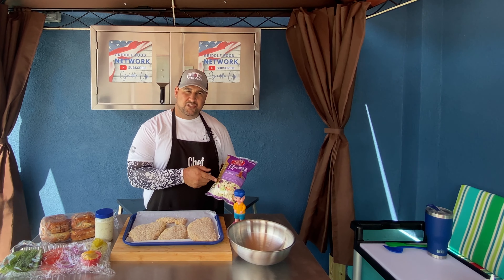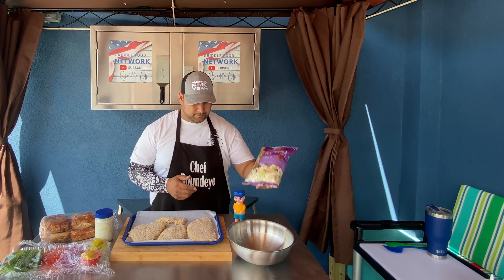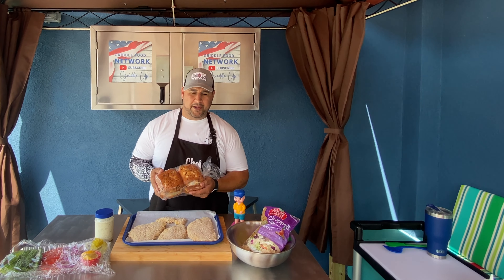I egg washed them on both sides, then dusted them with a nice panko bread crumb and let them sit in the refrigerator for about 20 minutes. For a side dish, I picked up an Asian chopped coleslaw kit.